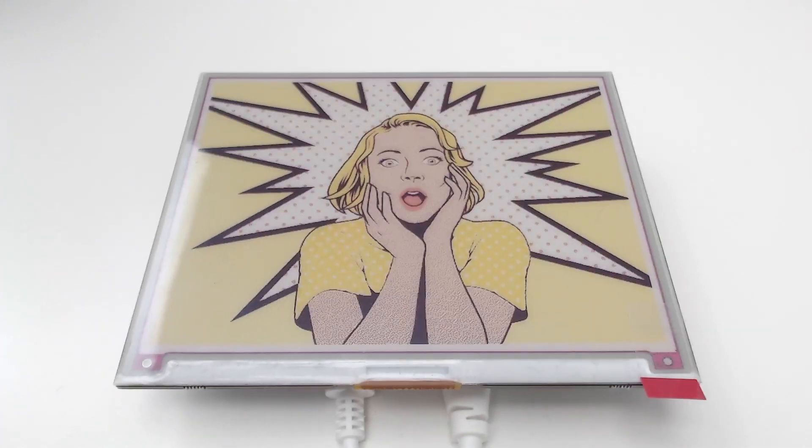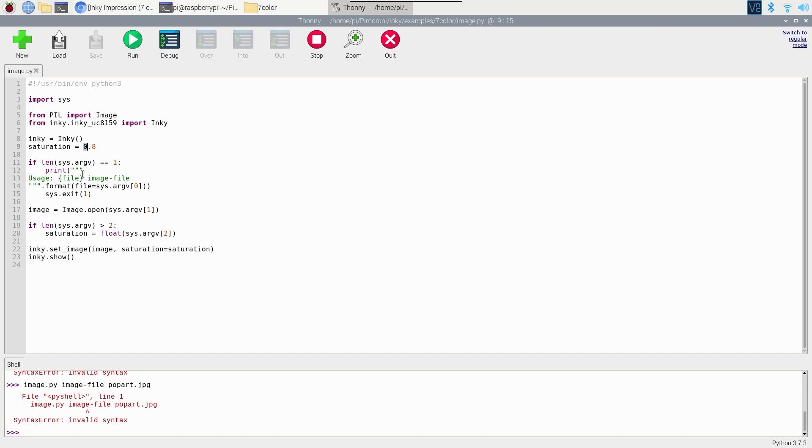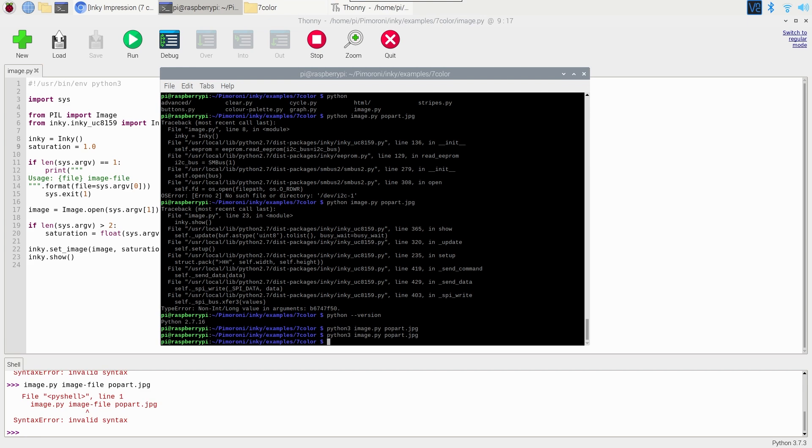Oh yeah, that looks way better! This is so much better — though to be fair, I don't have a Cortex-A72 running on mine; my code runs on a Cortex-M4 so I can't be expected to do all the image processing as well. But it looks amazing. Let's bump the saturation all the way up to 1.0 so it's fully saturated and see one more time what that looks like.